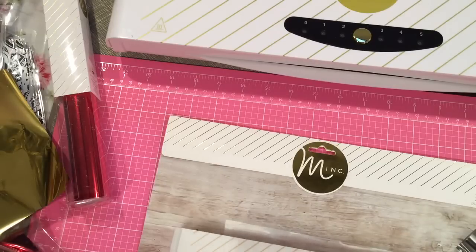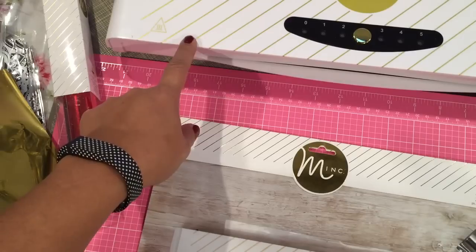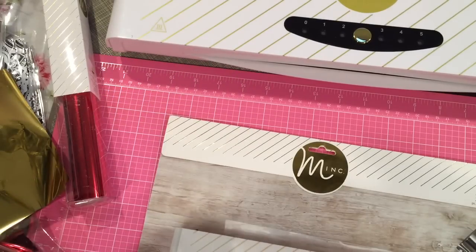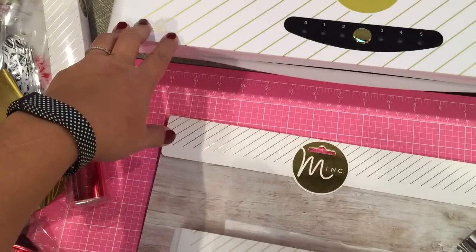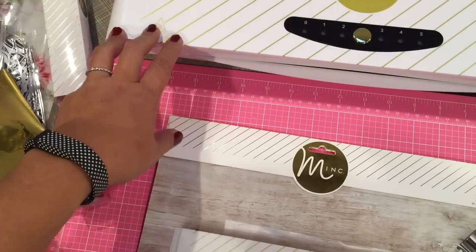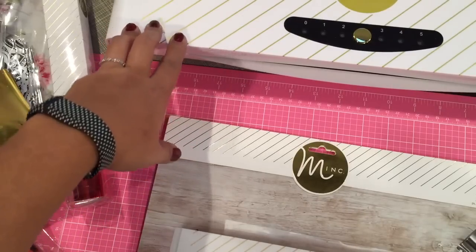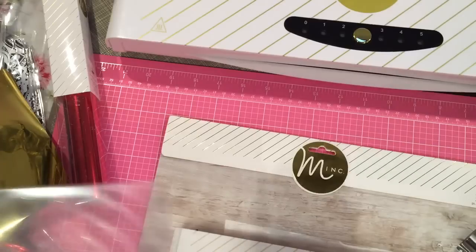So this is my Heidi Swapp mink — this is the 12 inch machine. I do have the 6 inch mink as well for smaller projects, and I actually prefer the 12 inch one. I don't know why but I just think the quality on this one is better for some reason, so I tend to use this one more.